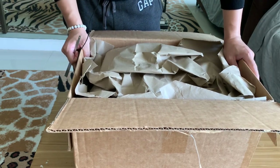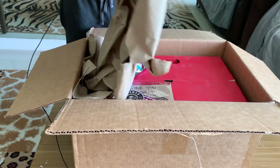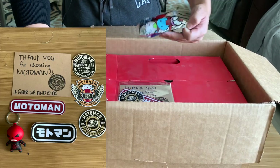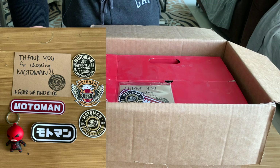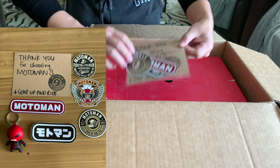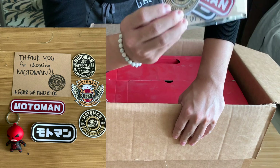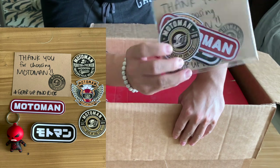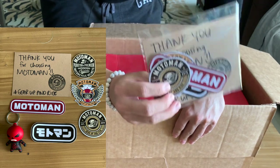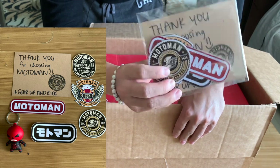Bell Bullet Carbon Helmet — this is pretty much a retro style. Oh, that's so sweet! They included some souvenirs — we'll go back to that later since we might be returning it. The distributor is named Moto Man — I think that's a famous local distributor.